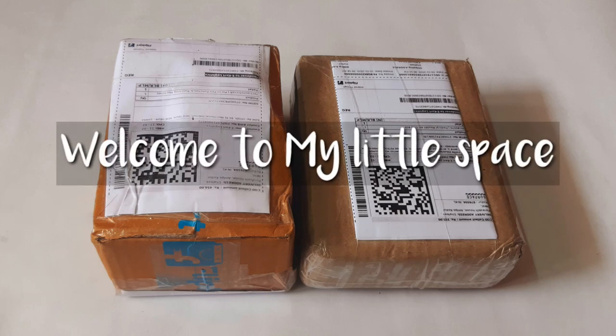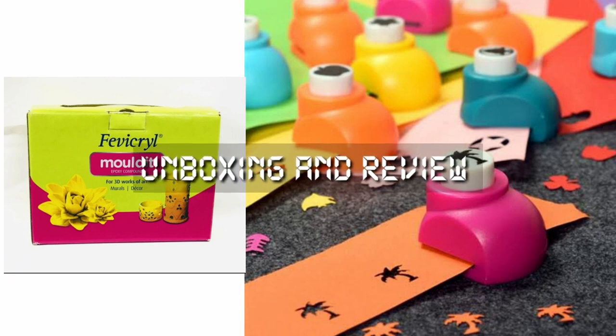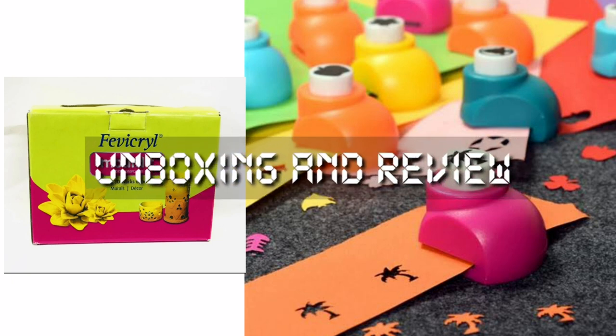Hello everyone. Welcome to my little space. I am going to show you an unboxing video. I am going to show you a flip card.